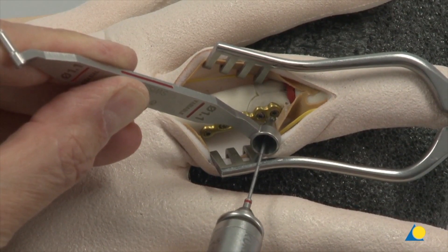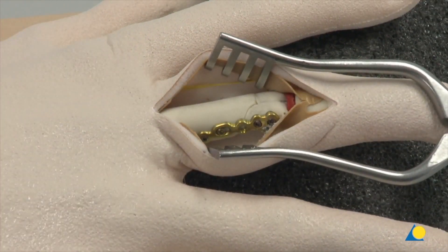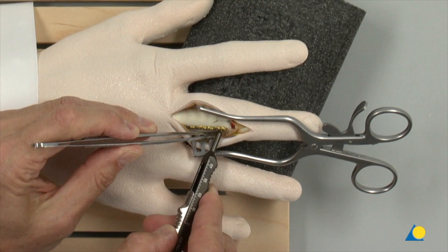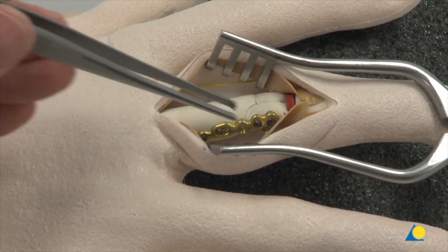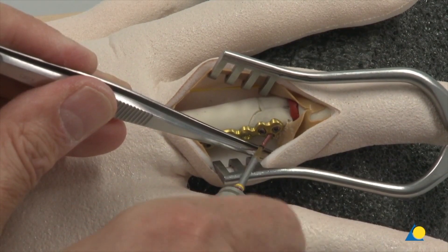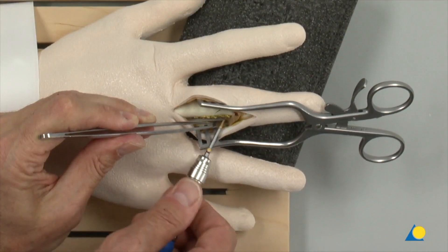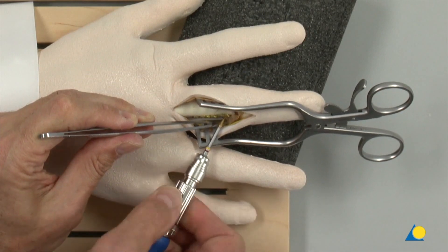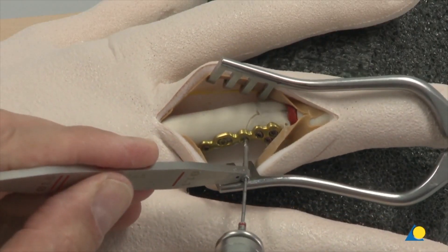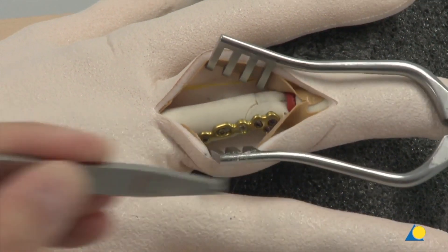A third screw will be inserted through the free plate head hole. The hole is drilled using the 1.1 variable angle double drill guide and 1.1 mm drill bit, and the depth is measured. The screws in the head fragments of the proximal phalanx should not protrude beyond the opposite cortex. Interference between the screws and the collateral ligament must be avoided; it is recommended to choose shorter screws. Additional screws can be inserted to fix the plate to the shaft fragment, as cortex screws or locking screws, depending on the fracture pattern.